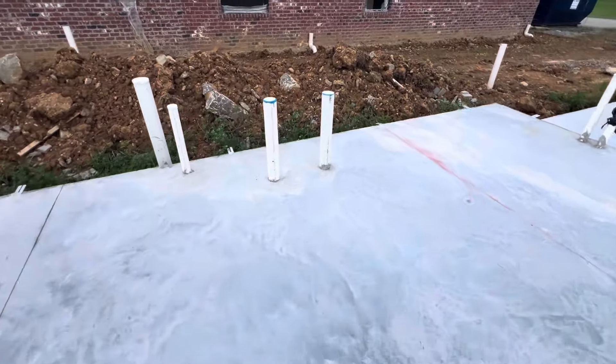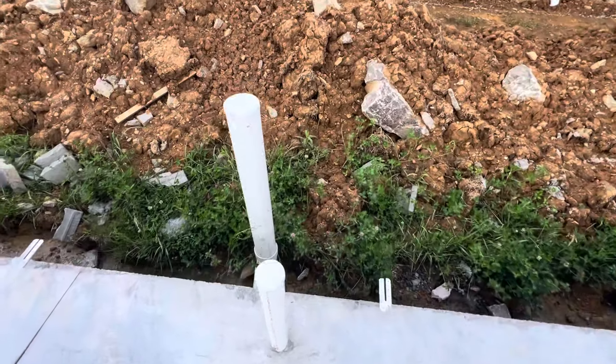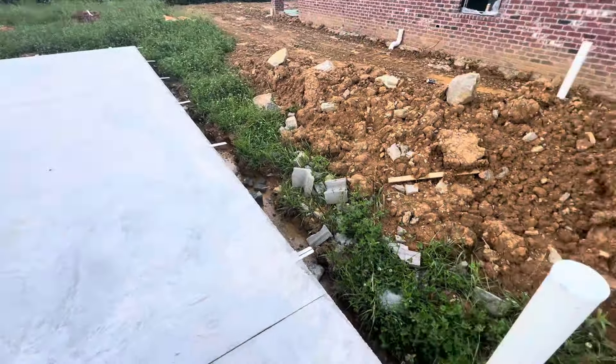That's about concrete work and you can see plumbing work and vent here. That's the plumbing work — the vent will be in the wall, and that's the main sewer pipe.